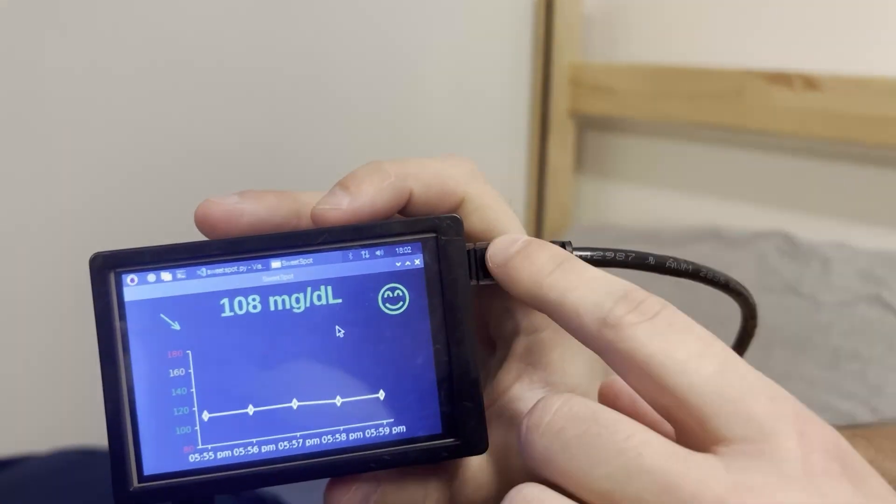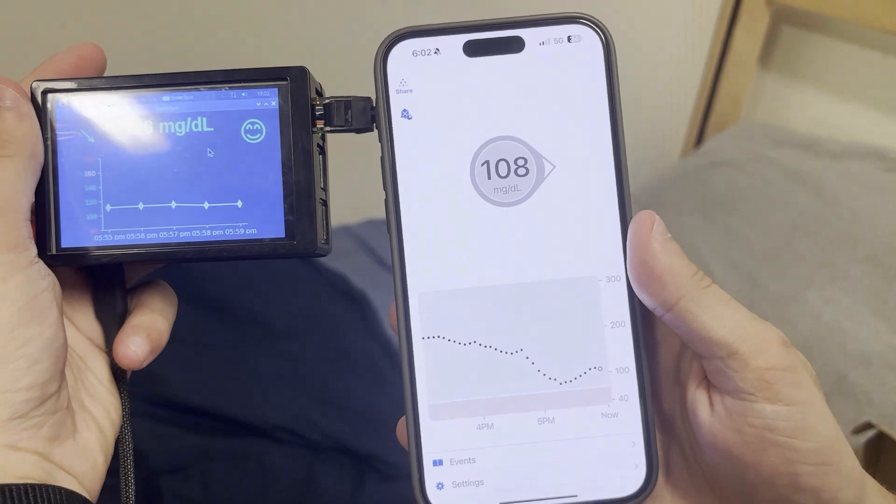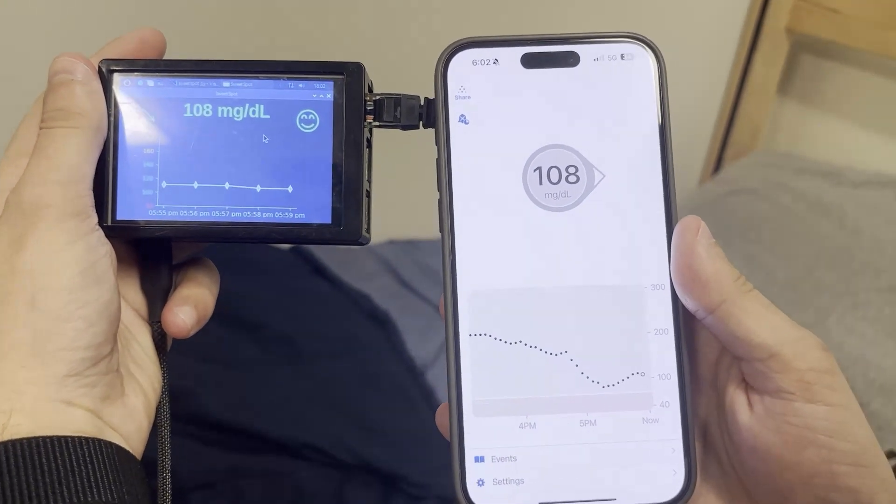And then we have the ethernet going in and the power cable. And if we look at my phone we can see that it's displaying the exact blood sugar that we have in the cloud.